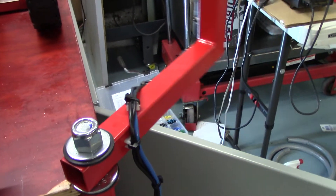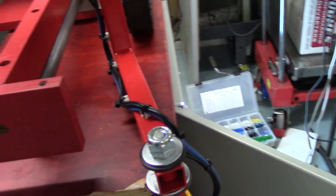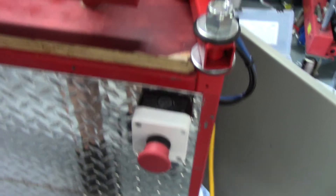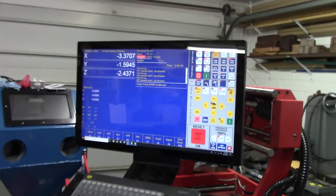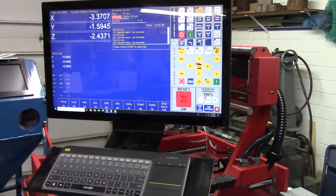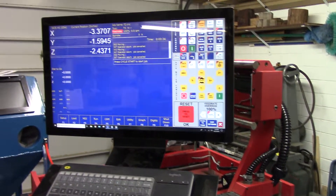The reason they come around the front is so that I can swing this thing out of the way and not pinch the cables. There's the e-stop button in the front, and there you see the Centroid CNC 12 control up and running.